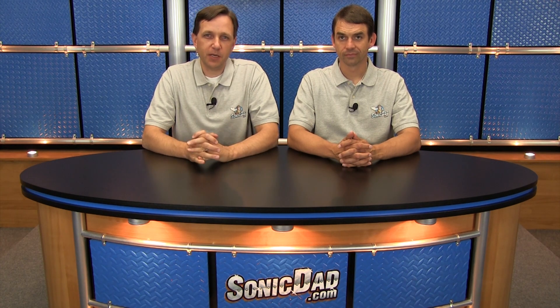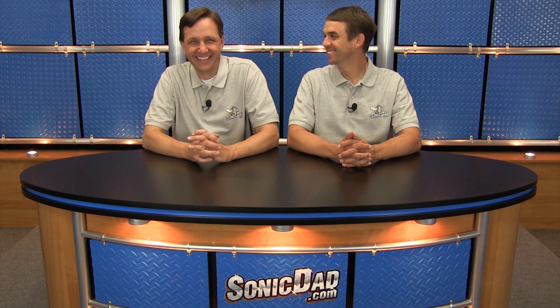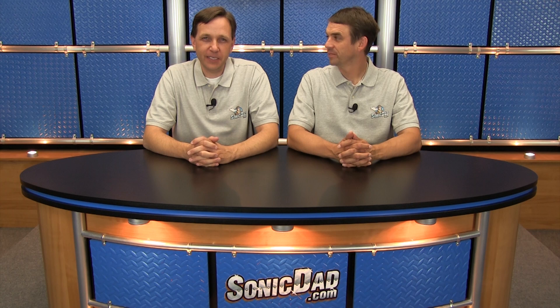Hi, it's Richie and Abe in the Sonic Dad studios. We're here to bring you another preview of the next project to come out this month. I was up all night long working on this one — I hope you like it. We've done several rocket projects, and it's summer — rockets are fun, and paper rockets are really popular. So I thought it'd be fun to come up with my own version of a paper rocket and see what we could do — a Sonic version.